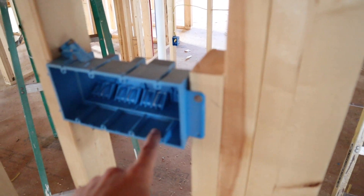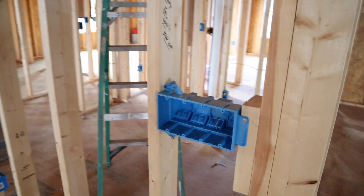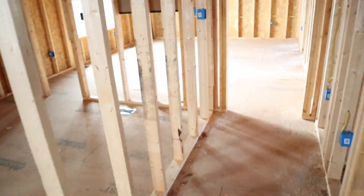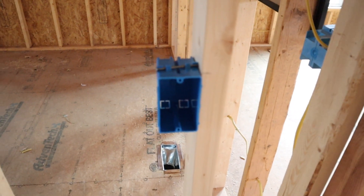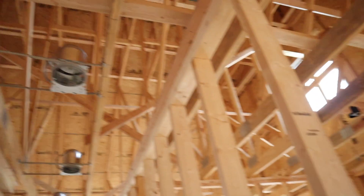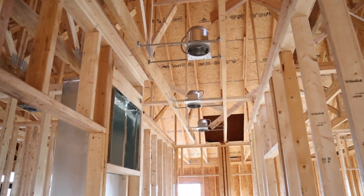The power is going to be coming into this 4-gang switch box. After the power comes in here, I've got to run a 3-wire — 12-3 in this case — from this switch over to the other switch that's going to operate the hallway lights. Then there's going to be a 2-wire, which is 12-2, going from this switch up to the first recessed light, and then it powers all the rest of the lights going in a daisy chain from light to light.